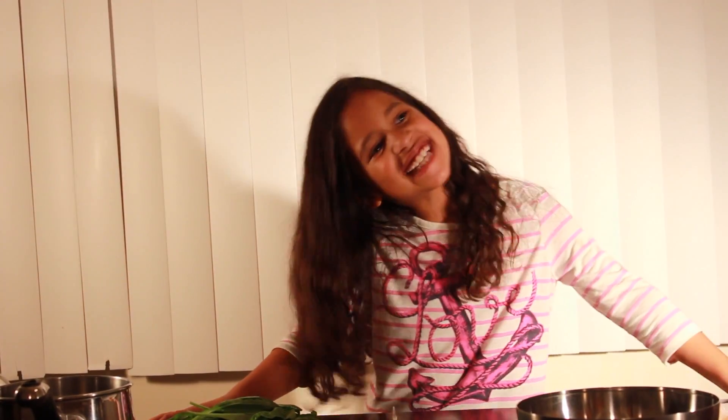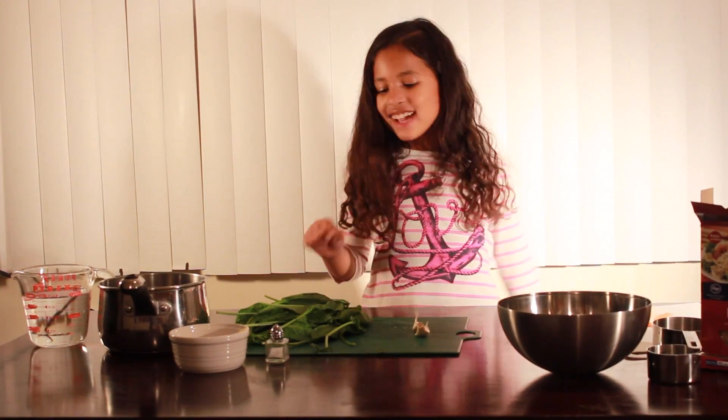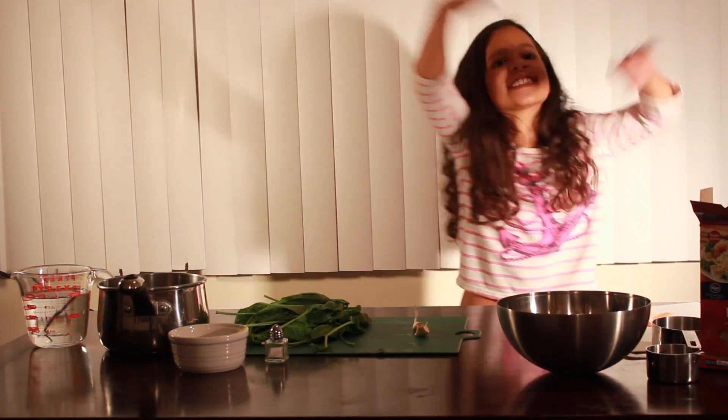My name is Reese. You are watching Cooking with Reese. Today we're making spinach, garlic, shrimp and pasta.